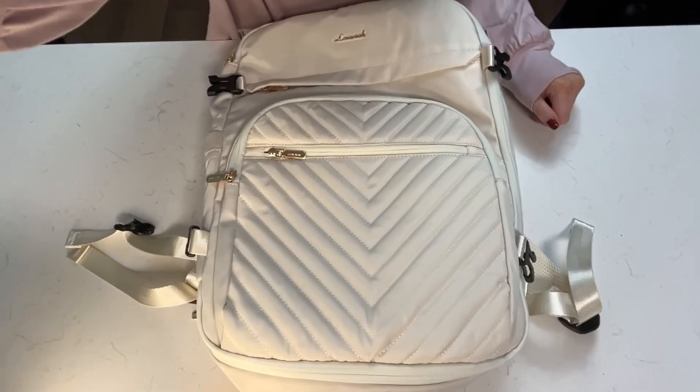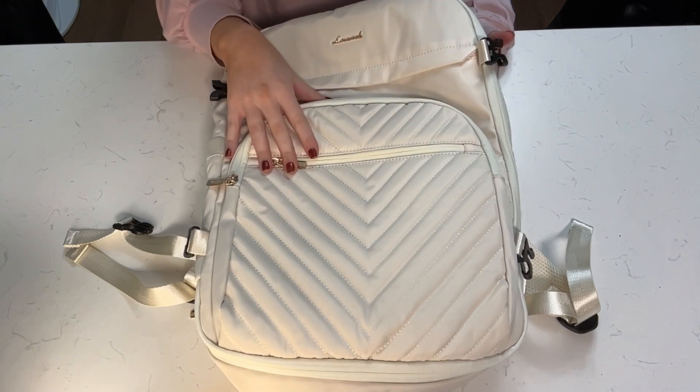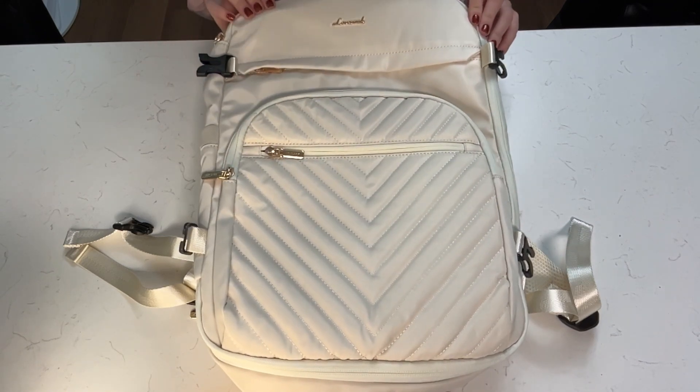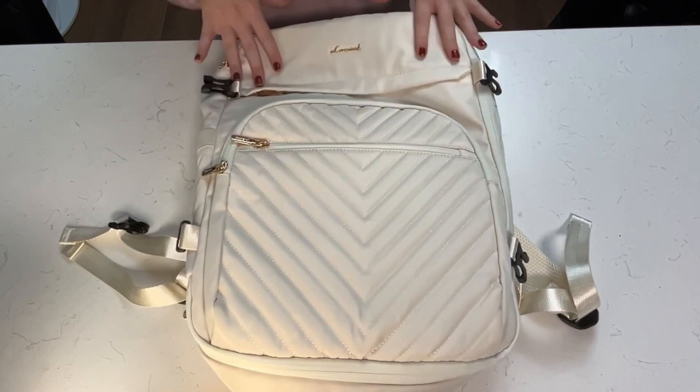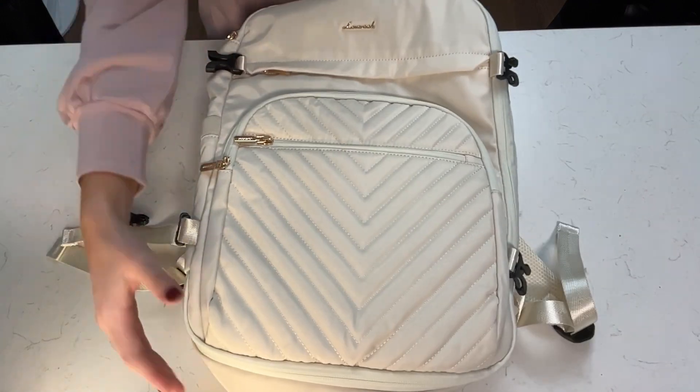Not only is this going to be a super functional and super spacious backpack, but it's going to be super stylish as well. So let's go ahead and open it up and go through it. First to be noted, it is a waterproof material, easy to clean and easy to travel with.